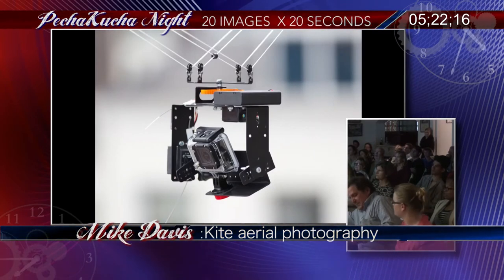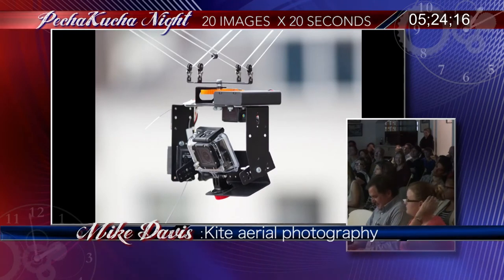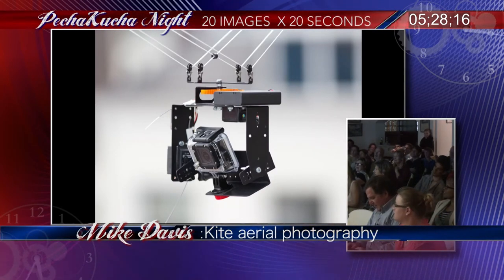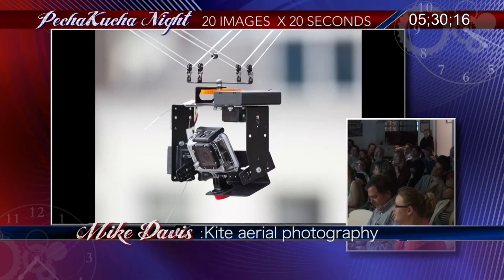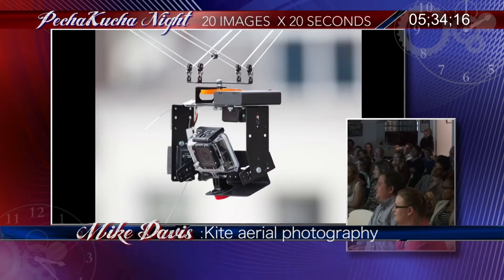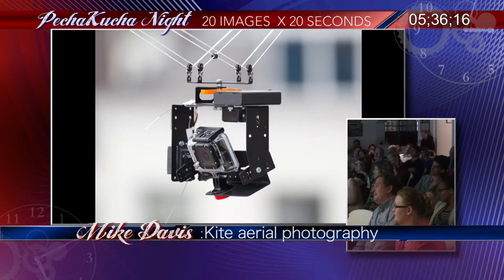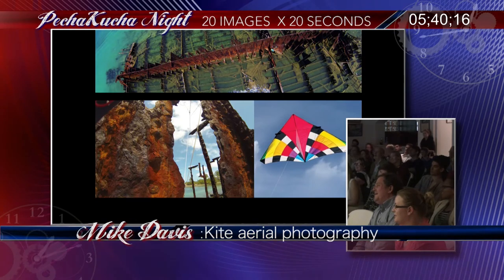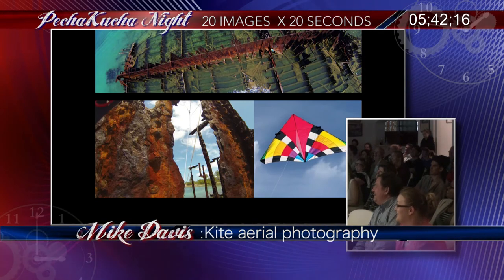Why am I holding a chopstick with a ball on the end? This is the key to the whole thing. When you get a camera 600 feet up in the air, you can't see where the camera is pointing. So if you stick the chopstick in here, with a pair of binoculars at 600 feet, you can now tell where the camera is pointing.